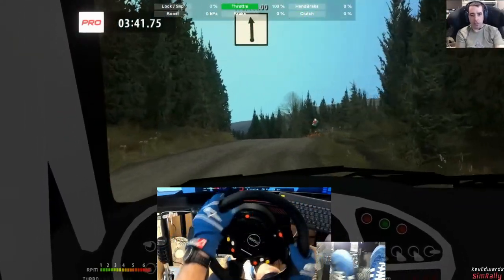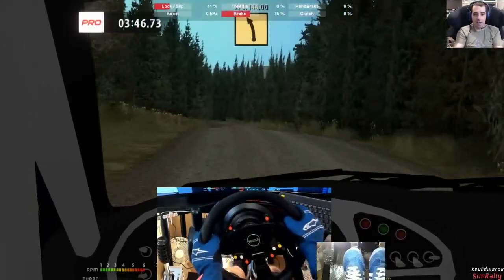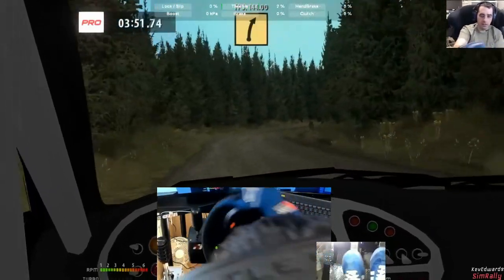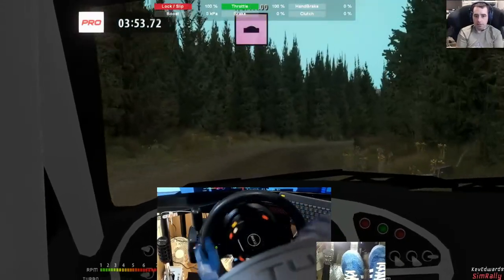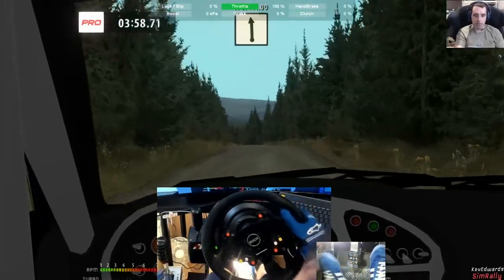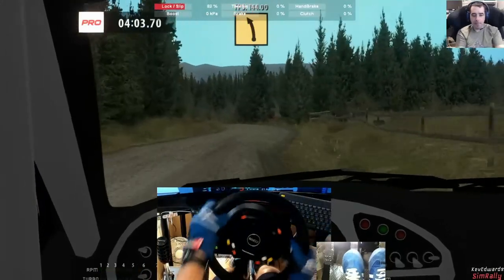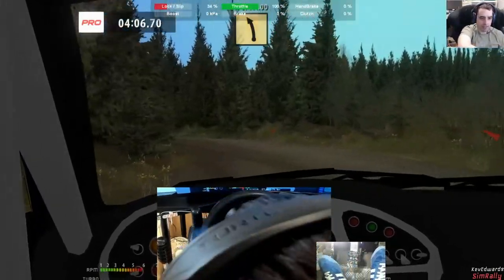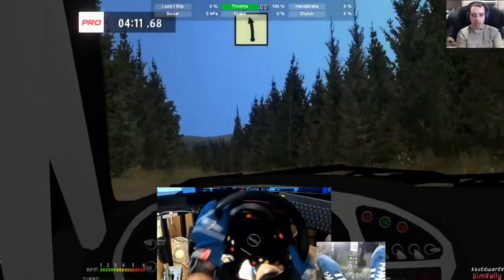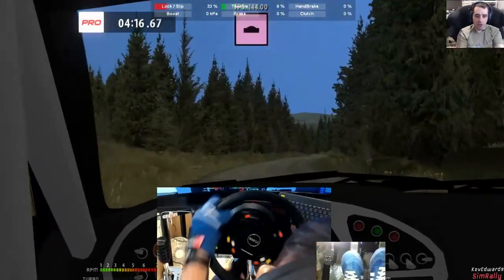I imagine when it comes to real rallying the grip will be appreciated a lot more. The downside is force feedback — I'm not getting as much feeling of what the car is doing through the gloves. All the little details and all the bumps and stuff.